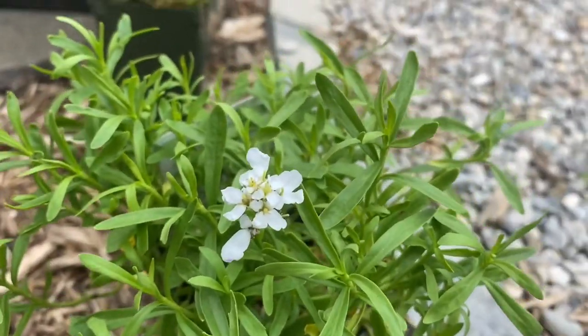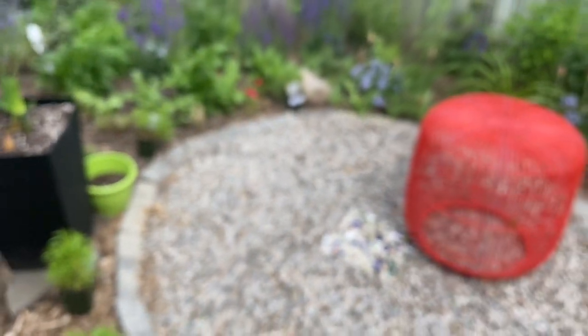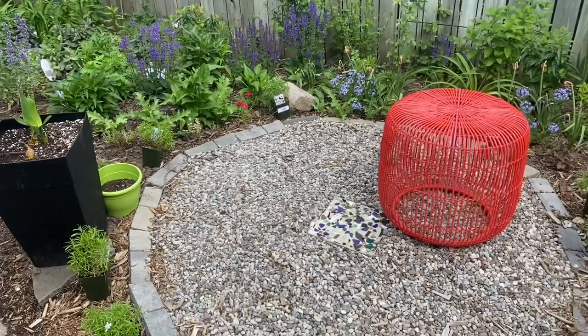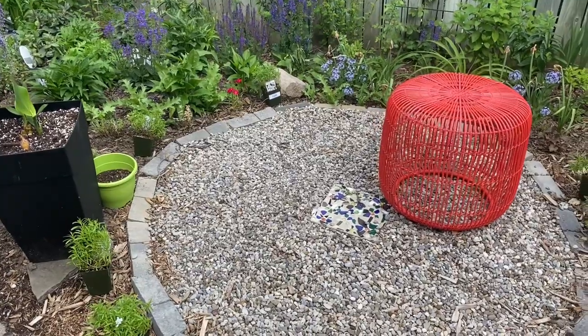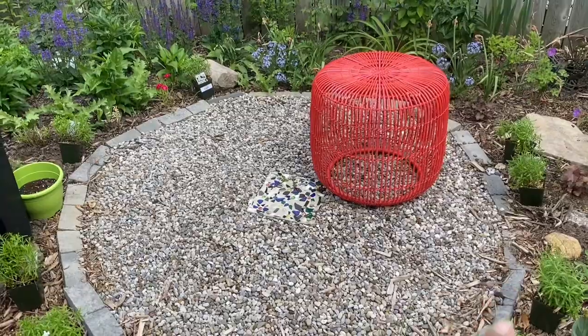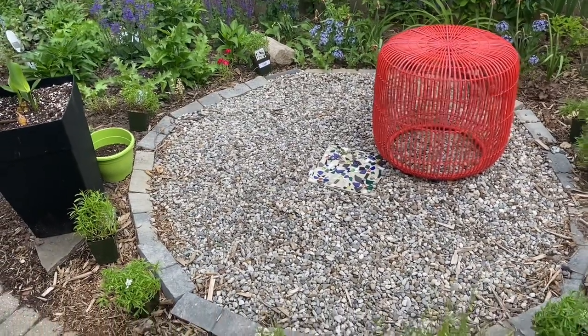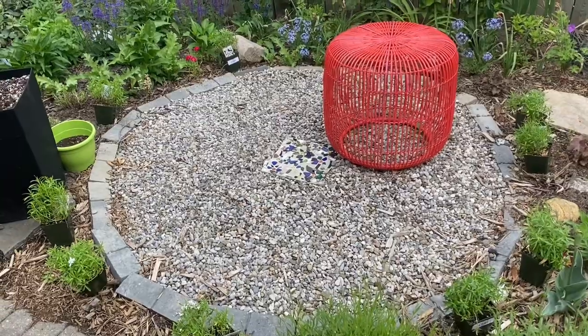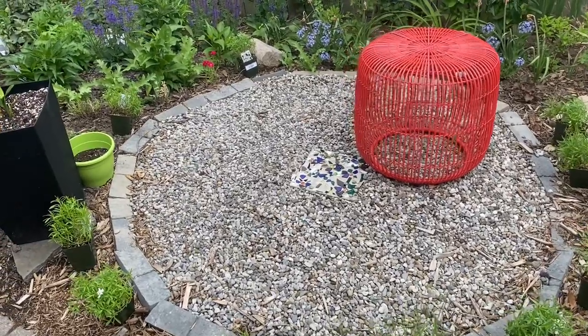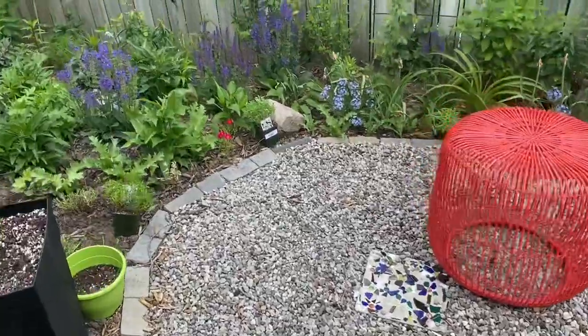This plant is pretty much done blooming but there are still maybe some blooms on it. My plan is to plant them all around this circular seeding area I have here, so that when it blooms, this whole circle is covered in white bloom. That's the plan.